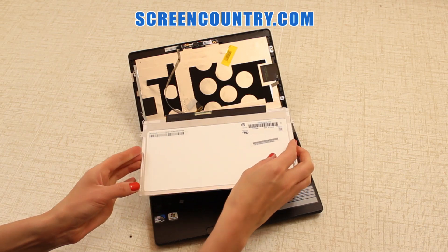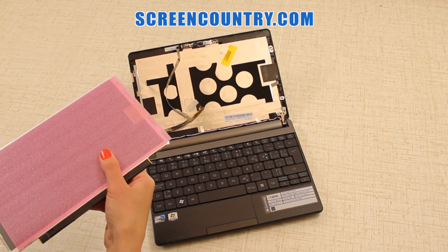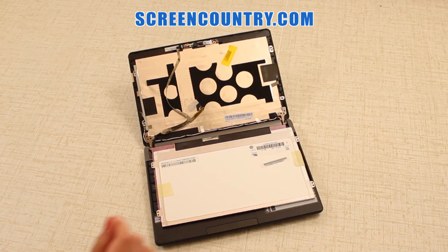Discard the old panel. If the new screen doesn't have a protective film, put a paper towel on the keyboard to protect the screen from scratching. Carefully put the new panel on the keyboard.